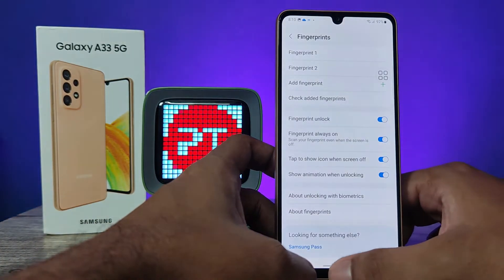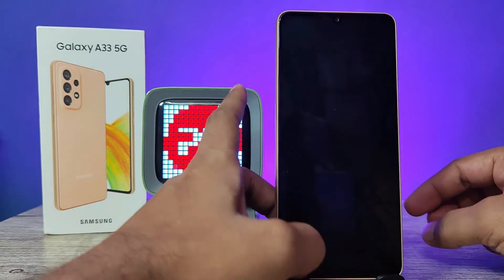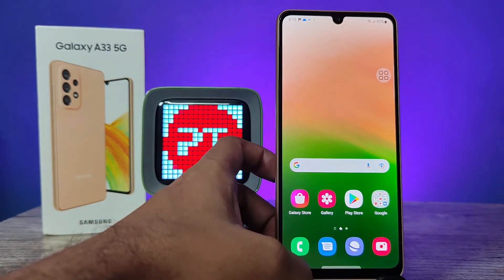Now click Done. We can check if our fingerprint is working or not — I unlock it with my finger.